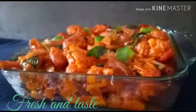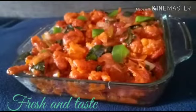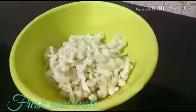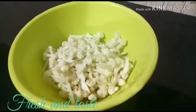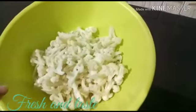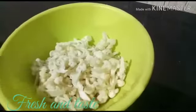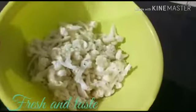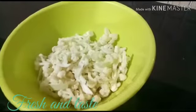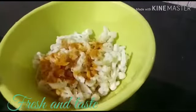This recipe is made with cauliflower. It is prepared in a bowl.